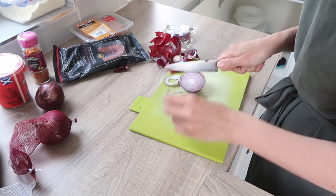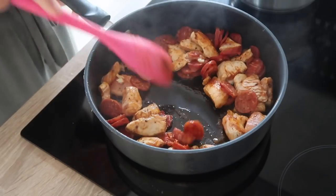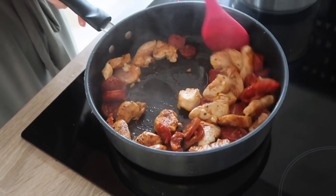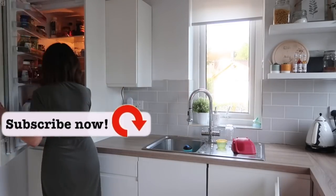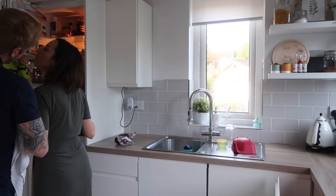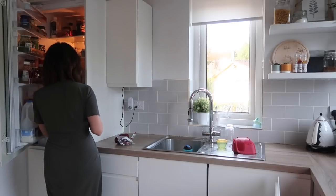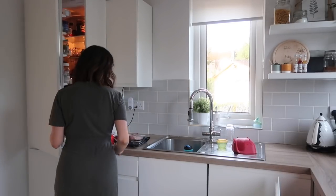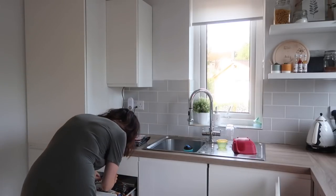Hey everyone, welcome back to my channel! Today I'm doing another cooking video — it's been a couple of weeks since I shared my last recipe. Since then I've had so many messages saying you've been trying it out and really enjoying that dinner idea, so I thought I'd share another one of our regular dinners. This one is really easy — it takes maybe 20 to 25 minutes from start to finish.